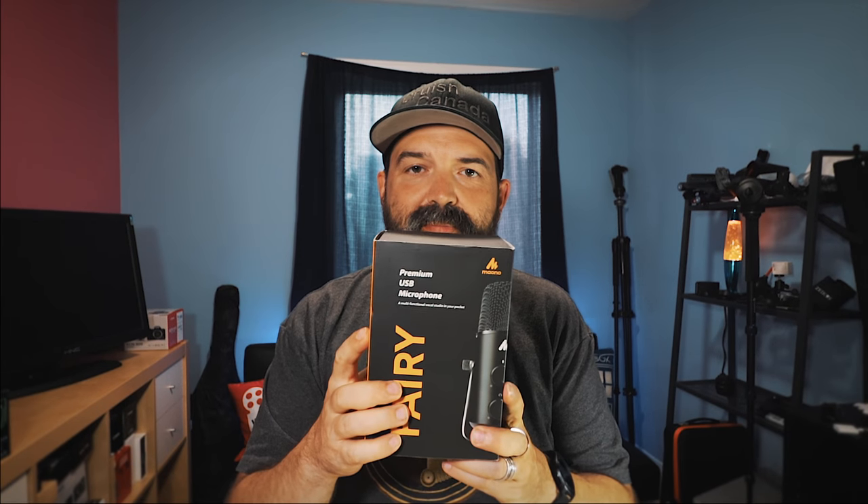New microphone. Microphone. That's cool. So this is the Mayono Premium USB Microphone. Let's crack it open and see what's inside, shall we?